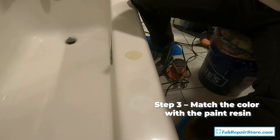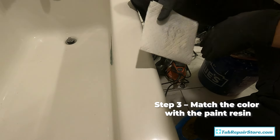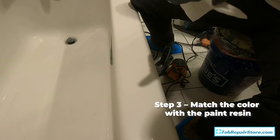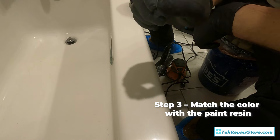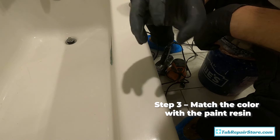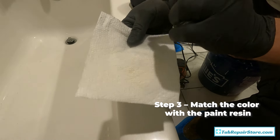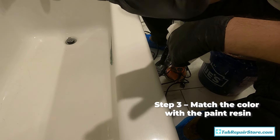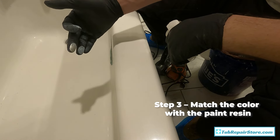Use acetone to wipe off your swatches — it comes off pretty easily since it hasn't set up yet. Be aware: if it's a plastic tub, acetone can make the surface sticky and dull the shine on a plastic or acrylic tub. What I recommend is testing it in a discrete corner first. Take some acetone on a paper towel, wipe it in a corner, and see if the surface gets sticky. Match your swatches right near the repair area so when it's all said and done, that'll be covered up.